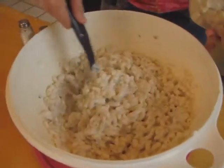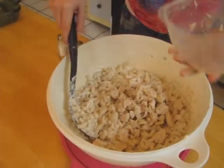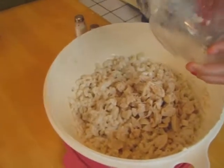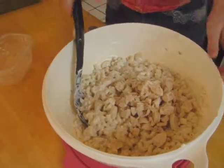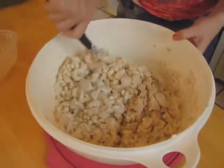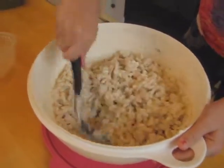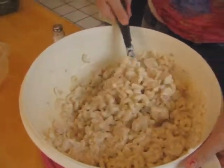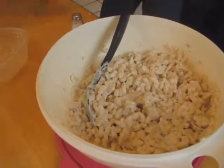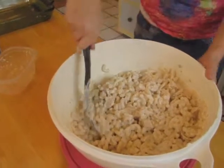Now that the noodles are all mixed up, I'm going to add the cut-up chicken to the noodle mix and stir everything together. I'm going to add a good amount of salt and pepper so it cooks into the mixture. We've set the oven to 350°F and this will cook for about 20 to 25 minutes.